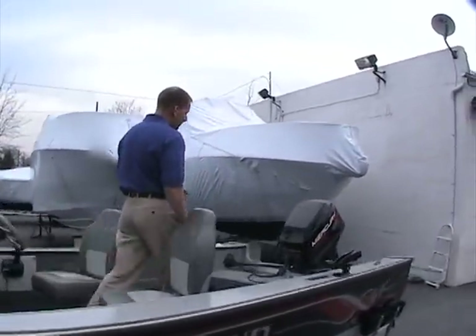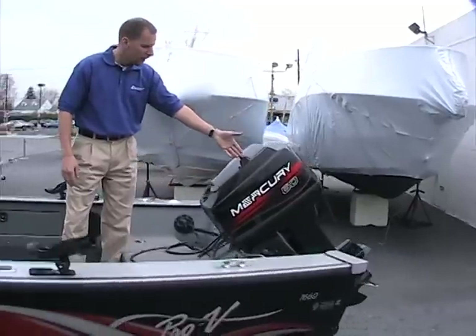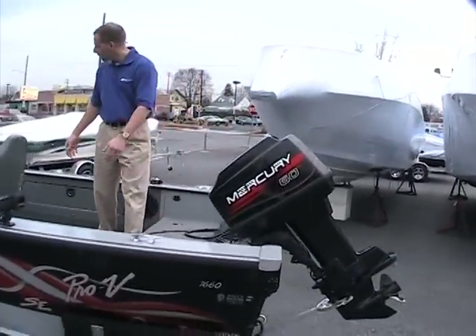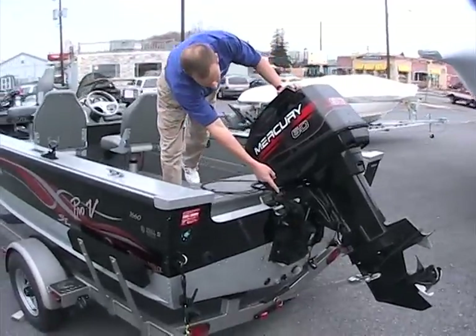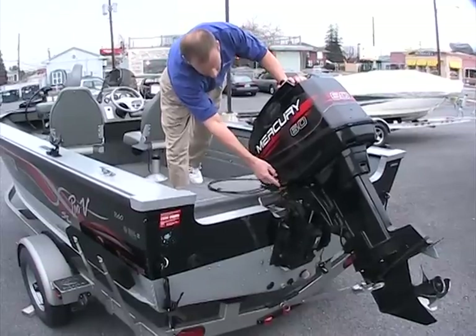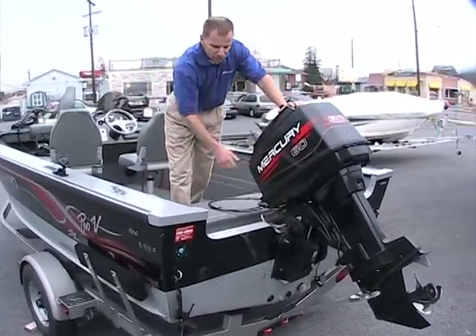In the back of the boat is a 60-horsepower Mercury with oil injection, located on the back here. Power tilt and trim is included with that. As you can also see, it has a transom saver on the back, so if you're traveling long distances that helps keep the pressure off the trim cylinders.